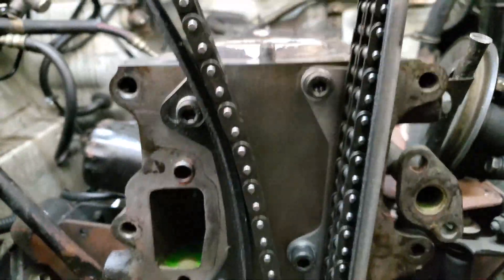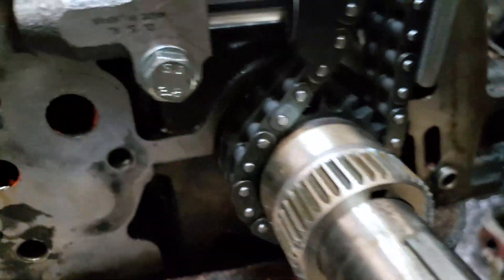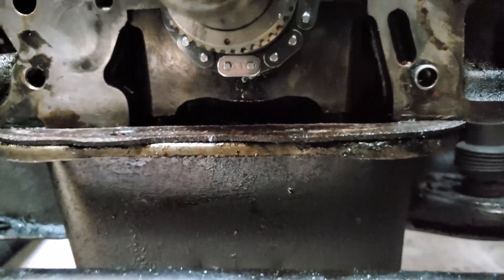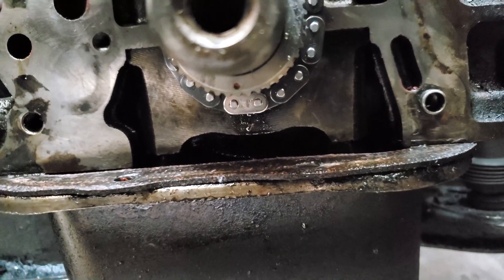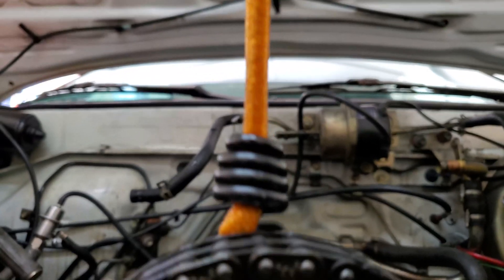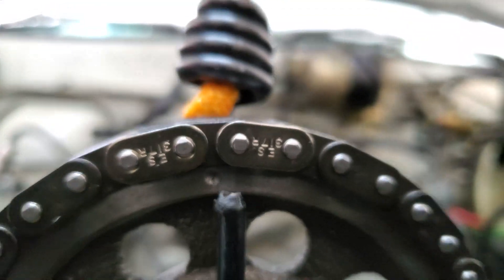The timing chain, gears, tensioner, guides, and oil pump drive are all on. A quick note about the alignment of the chain with the gears: you should have a single silver link lined up centered on the dot for the lower gear, and on the upper gear you should have a dot centered between two silver links, just like so.